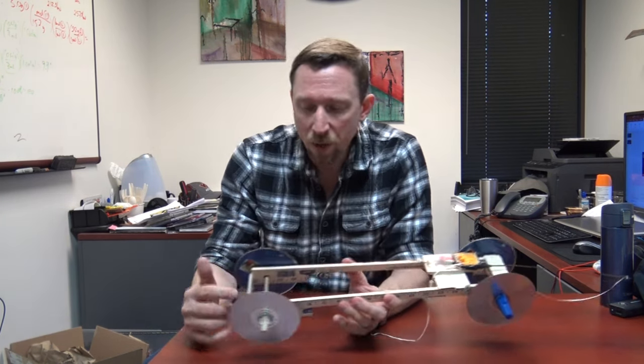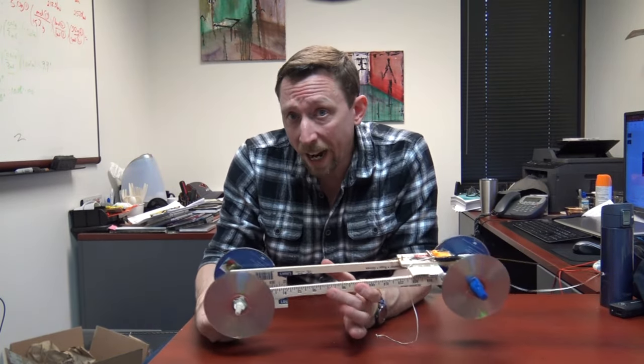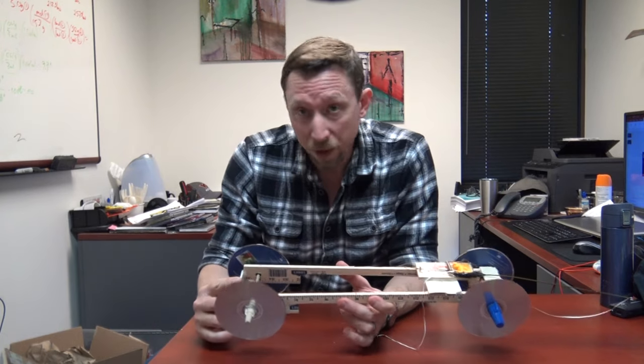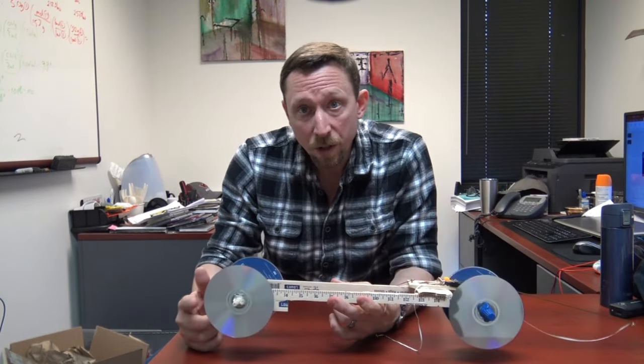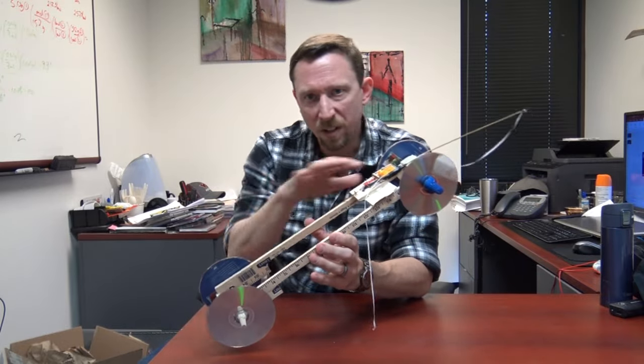We used a three-sixteenths inch dowel rod serving as our front and rear axle, though it's most important on the rear axle. We also used DVDs as wheels. Let me show you the wheel design by disassembling the front axle, since the front and rear are essentially identical.